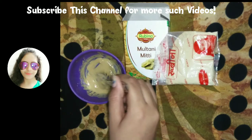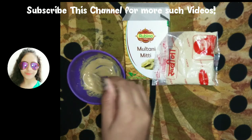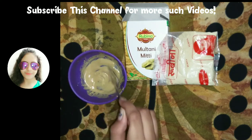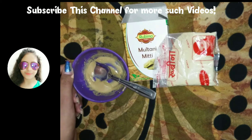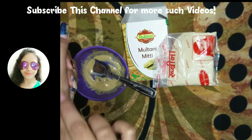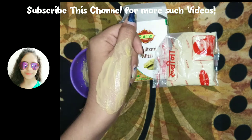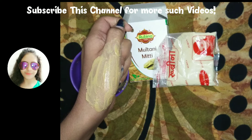Mix all the ingredients together. You have to mix the Multani Mitti until it becomes a thick paste, and then you can apply it on your face. I'll show you by applying it on my hand.